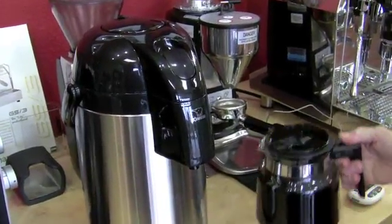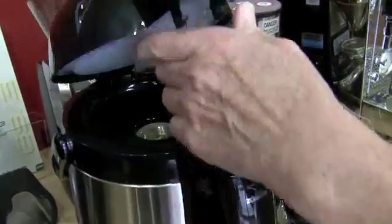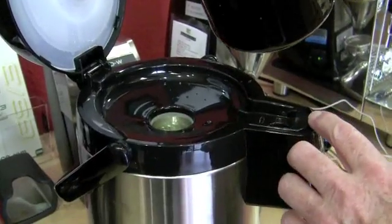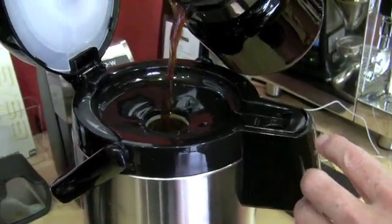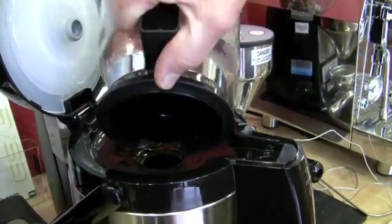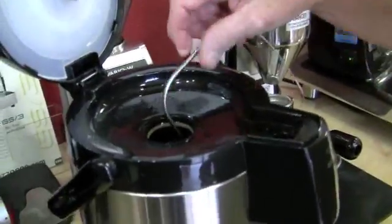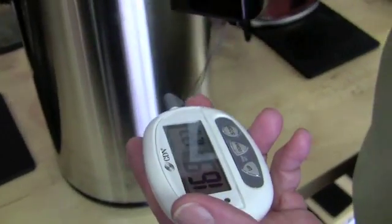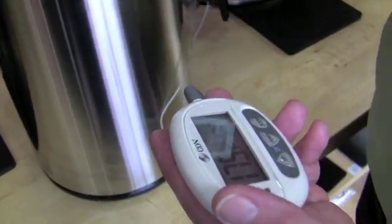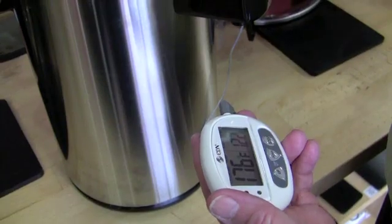First in is the Zojirushi, and this just got done brewing. We just emptied the hot water out of here. We put hot water in the pot when we started brewing. We're going to do the same for all of them. I'm doing initial temp assessment. The only thing wrong with this is it's almost touching the side of the carafe — I really wanted it in the center, but because that's bent, I can't make that happen. 176.